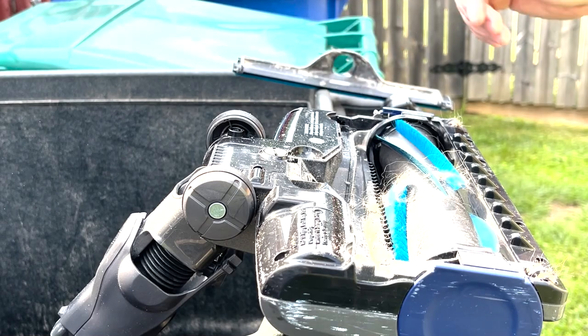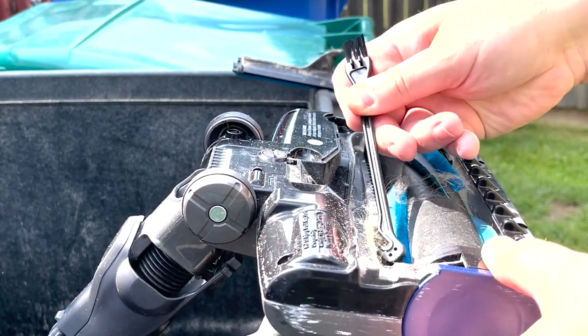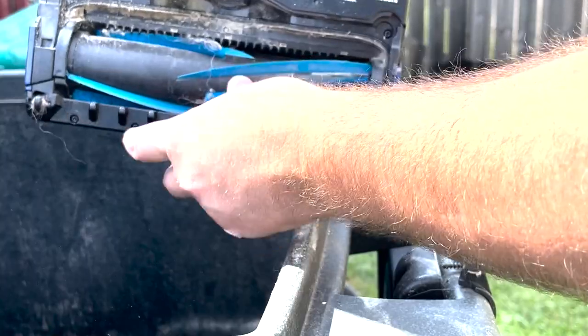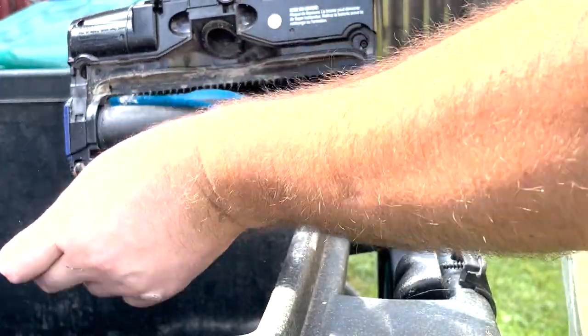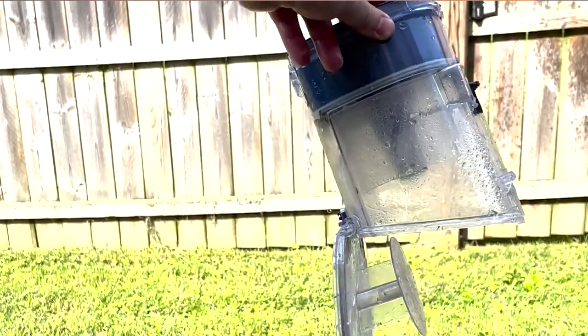Now that we've got that out, I usually use some type of tool — I have this little brush — and I kind of pull stuff off, brush it, and scrape it out. For the roller, you might have some hairs; you can use scissors to cut them or just pull them off. Then we're going to go through and wash this part since you can go ahead and wash it.